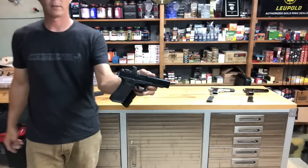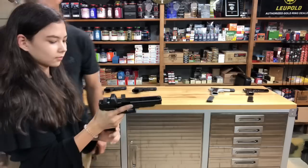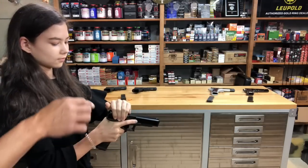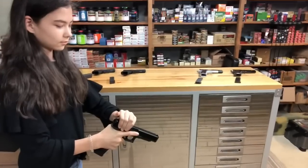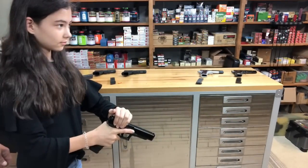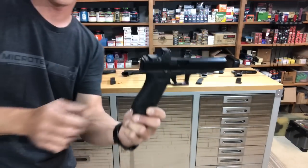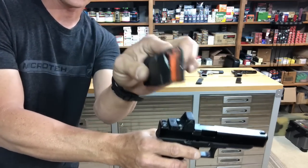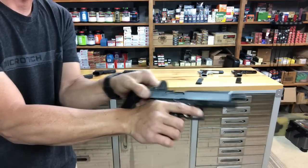Glock 34 — this one has an RMR on it. A lot of you guys like to keep RMRs; same technique. Keep that wrist straight, look straight ahead and rack. This was actually a little harder for her. Nothing's in there — that's the follower — and then if we look in here, there it is.